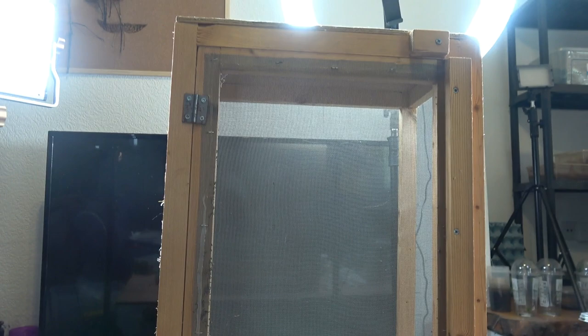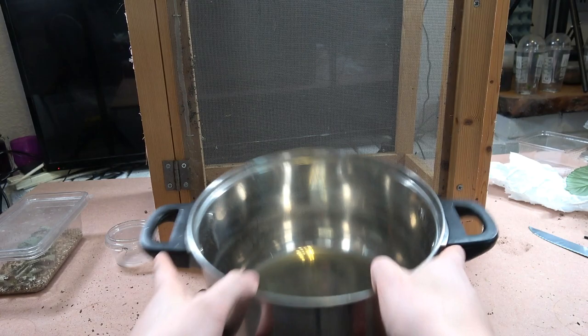This is going to be a care sheet video — we're going to be setting up an enclosure for them and I'm also going to go through some tips and tricks on how to raise them. So first off, let's start with setting up this enclosure. This is the enclosure we're going to be using for our stick insects.